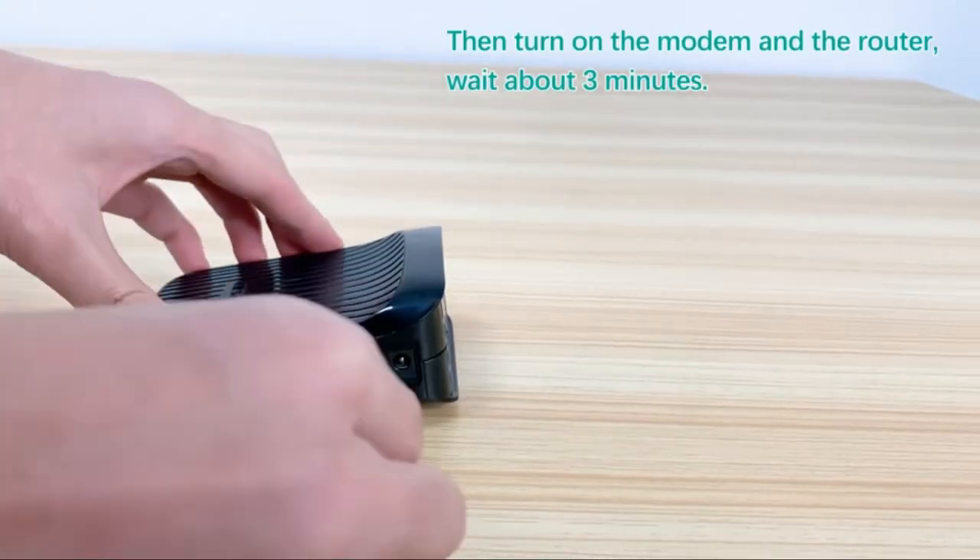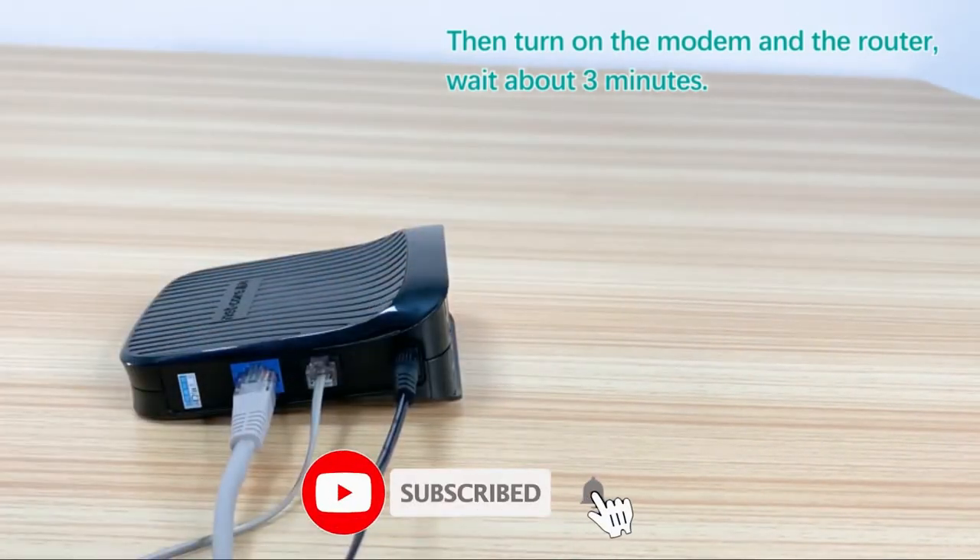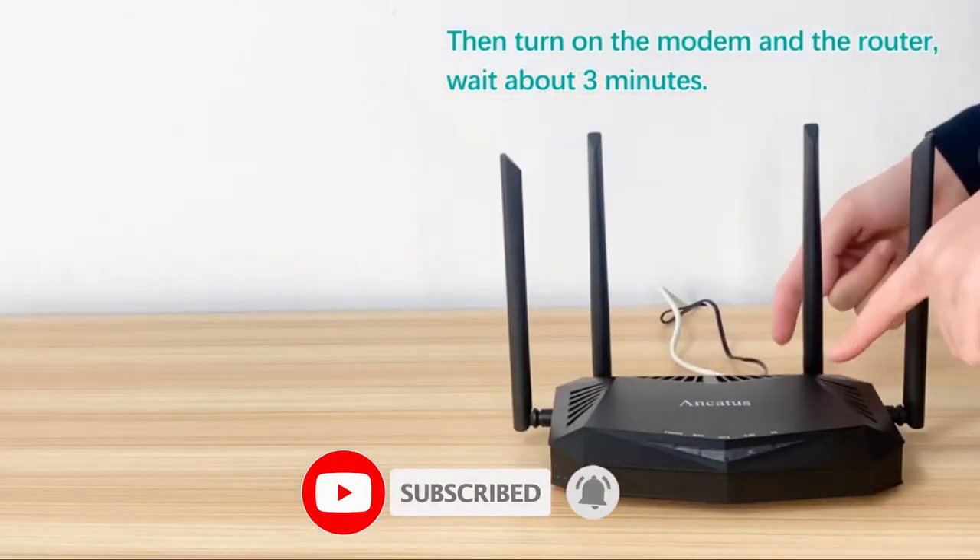There is a default mode for dynamic IP and I used it directly. The setup was done in 3 minutes. How convenient.